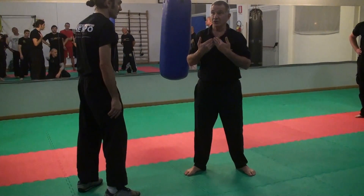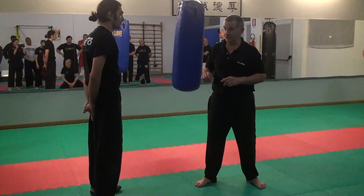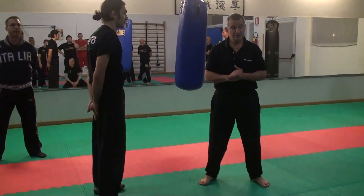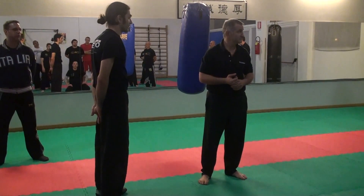Don't limit it just to what I show. You come up with your own idea to get to this target from this position. Non limitatevi a quello che vi ho mostrato, ma lasciatevi andare e trovate tutti i modi per coprire quel punto.